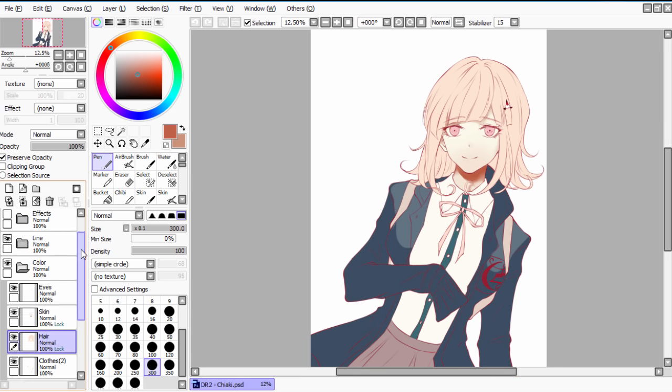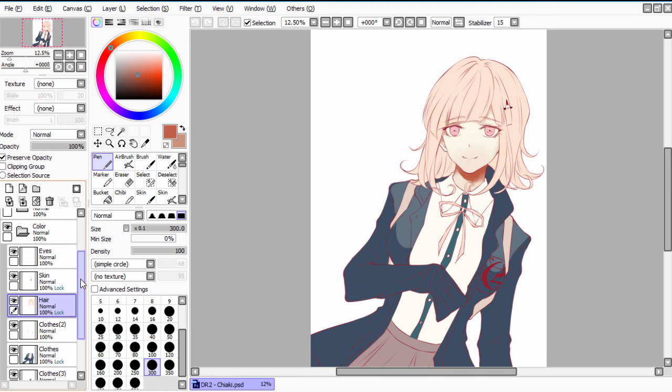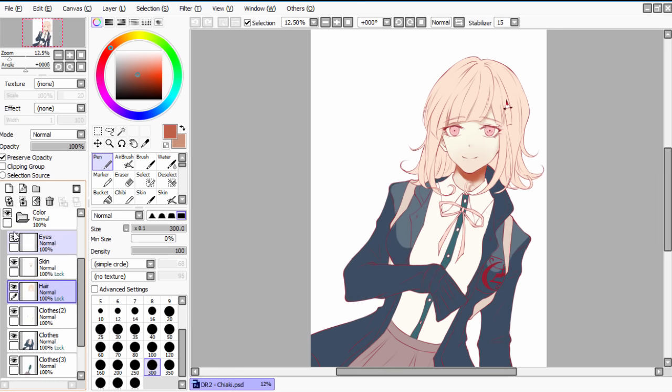First, you have to do the lines, and I highly suggest you guys watch my tutorials on how to draw hair in the first place, as well as how to make nice line arts. Click here if you're interested, it'll also be linked below. What you do is then add a base color layer somewhere underneath the line art layer, and your prerequisites are set.